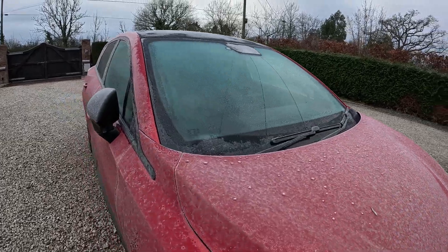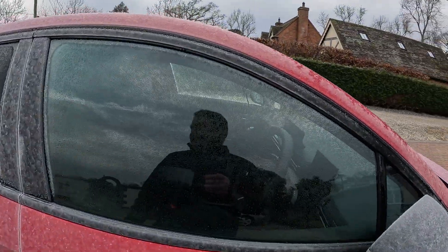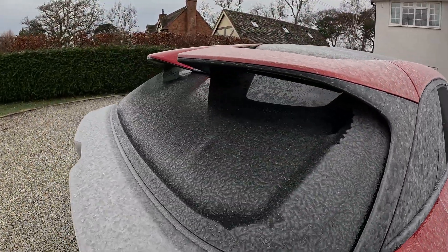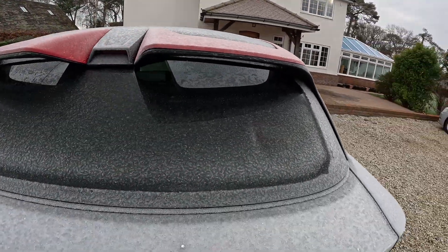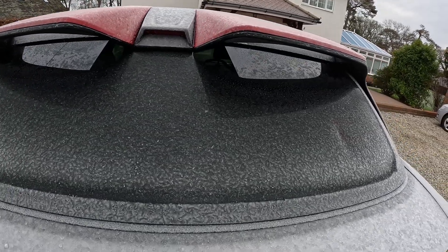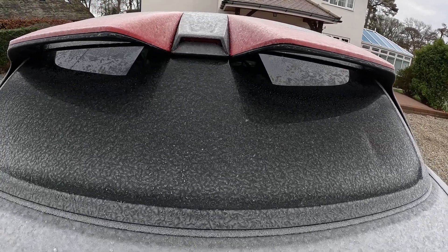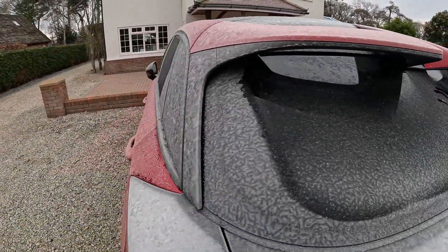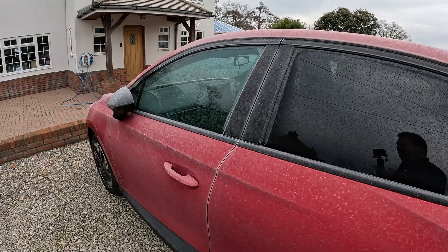So there's the 10 minutes of preheating. At minus two, it has managed to de-mist all of the windows — de-ice them at least. And the heat from the fan, not the rear window heater, but the fan heat, has pretty much de-iced the back window as well. Pretty effective.